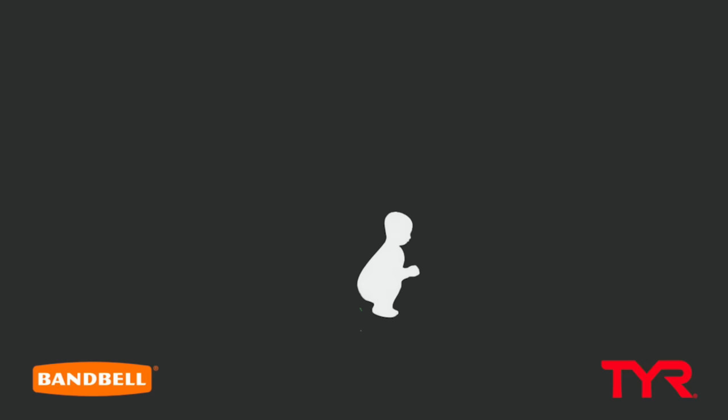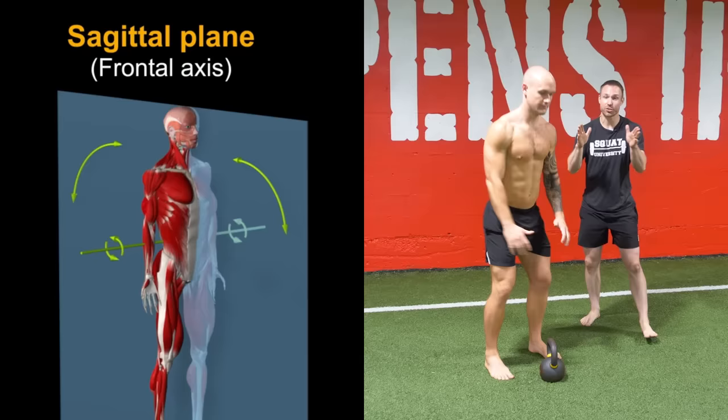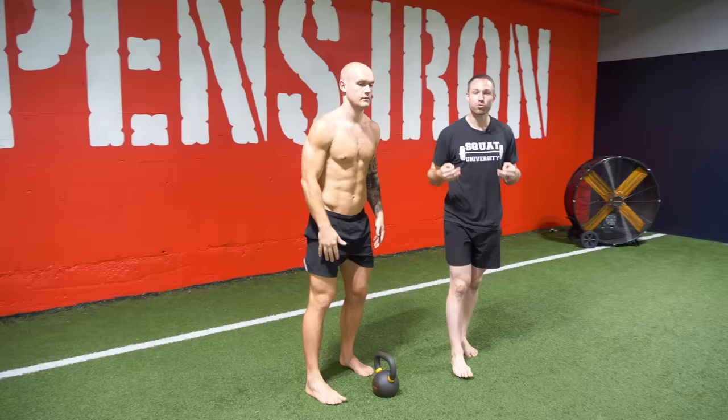Let's talk about the best core exercise you're probably not doing. Most of the exercises you do in the gym — like a squat, a deadlift, a clean, a push press — they're all in sort of one plane of motion, up and down. That's called the sagittal plane. Rarely are we stressing our body in a side-to-side, or frontal plane. And when you don't optimize the frontal plane mechanics, you can often leave yourself open for weak links that hinder your performance and increase risk of injury.